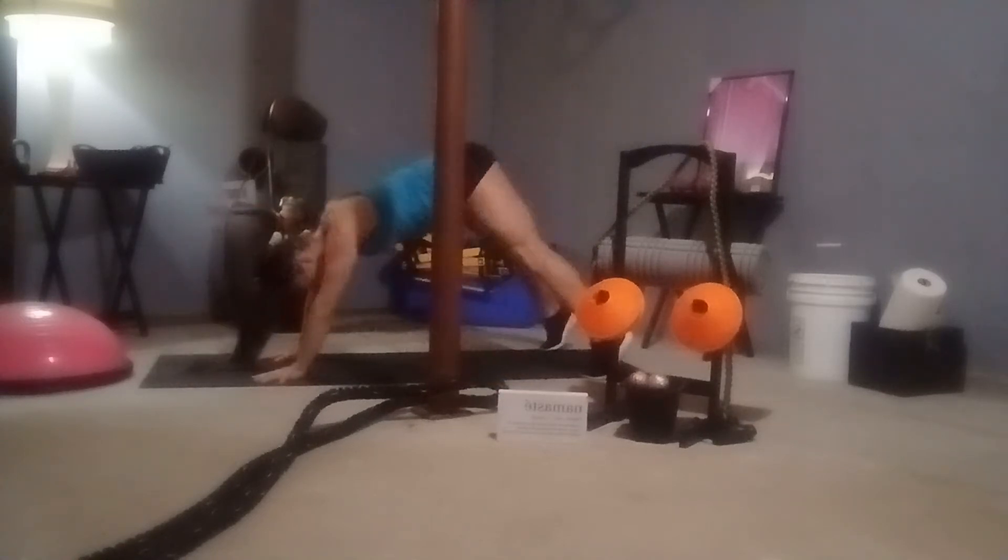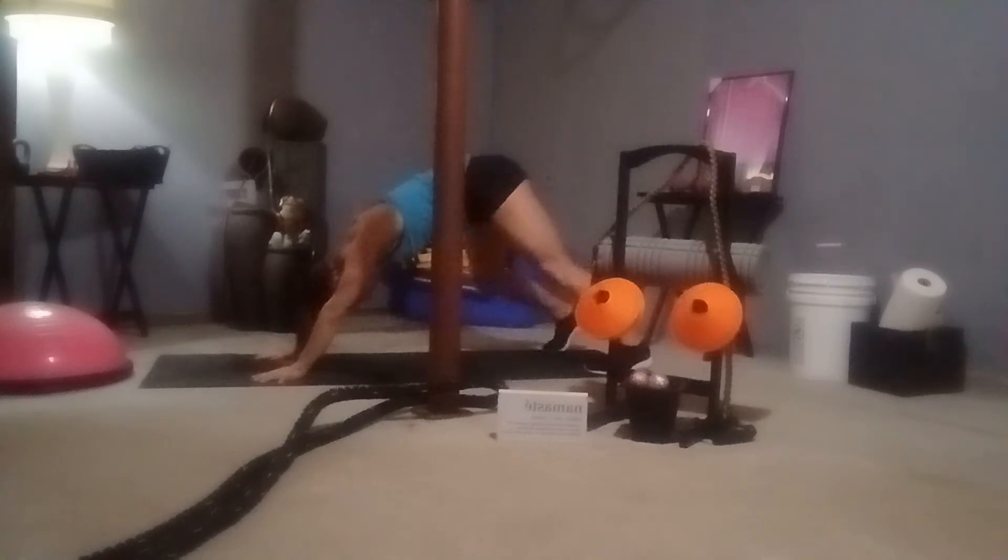If you want, walk your hands over towards the left, crossing that left hand over the right, creating space between the ribcage. Same thing on the opposing side. Letting each breath carry you a little bit deeper into the pose. From here, tuck the toes — nice downward dog. Pedal it out once again.